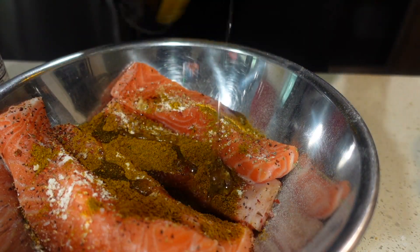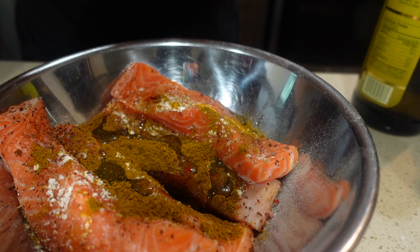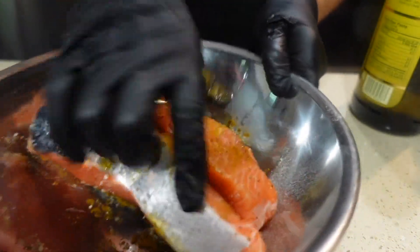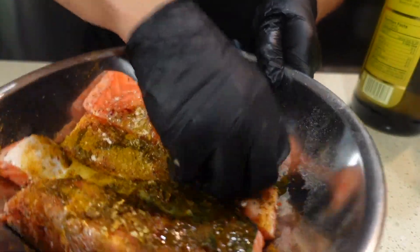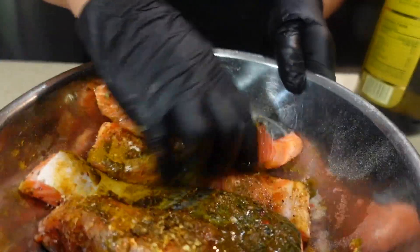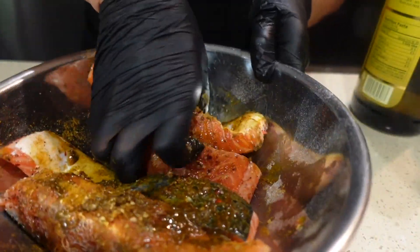Then I'm going to add some grapeseed oil and combine all the seasonings together. I'm going to set that aside and let it marinate for a couple of hours or overnight.